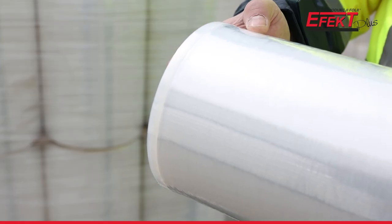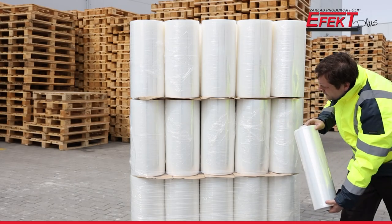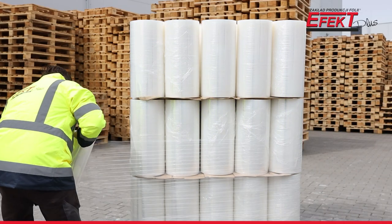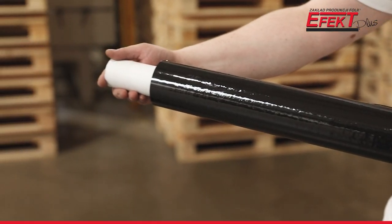Hand stretch films can be produced with overlaps — these are special reinforcements of the film edges which stabilize the load even better. We also offer hand films with an extended core.